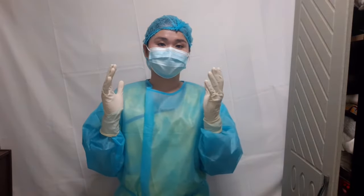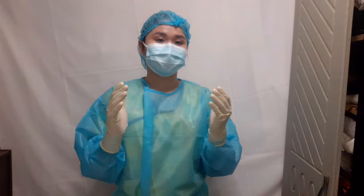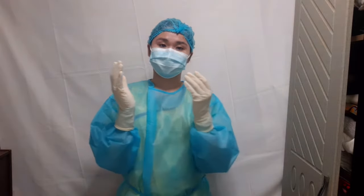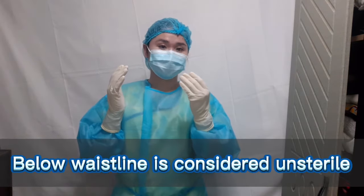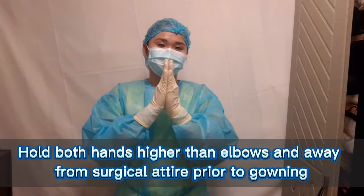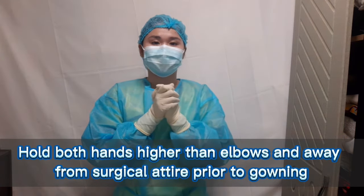Now we are done with the handwashing, gowning, and gloving. We are ready to go into the operating room. When entering, we should make sure that our hands are above our waist, because below the waist is considered unsterile. We can clasp our hands in front. Make sure that we do not touch anything unsterile.